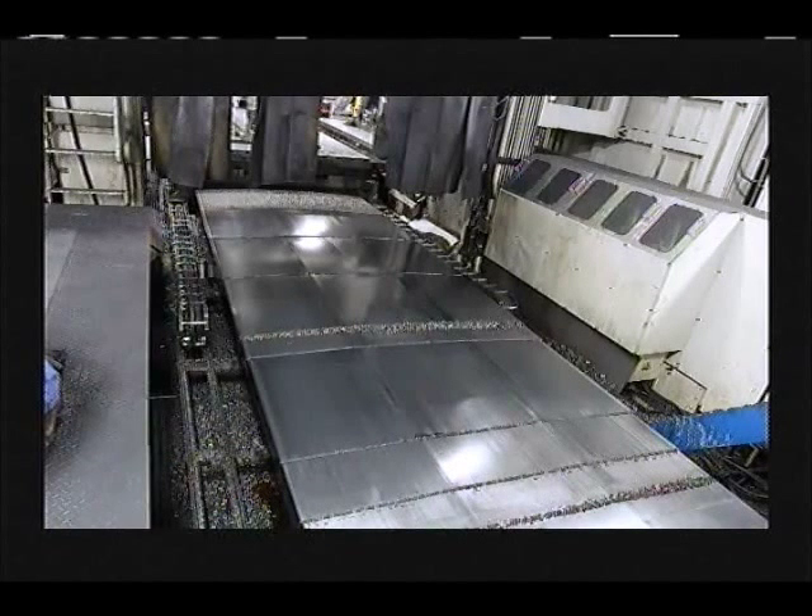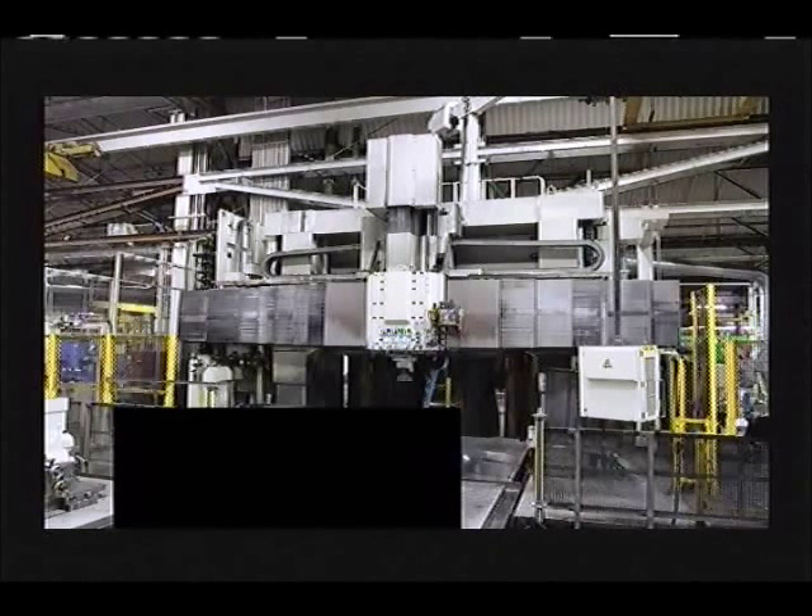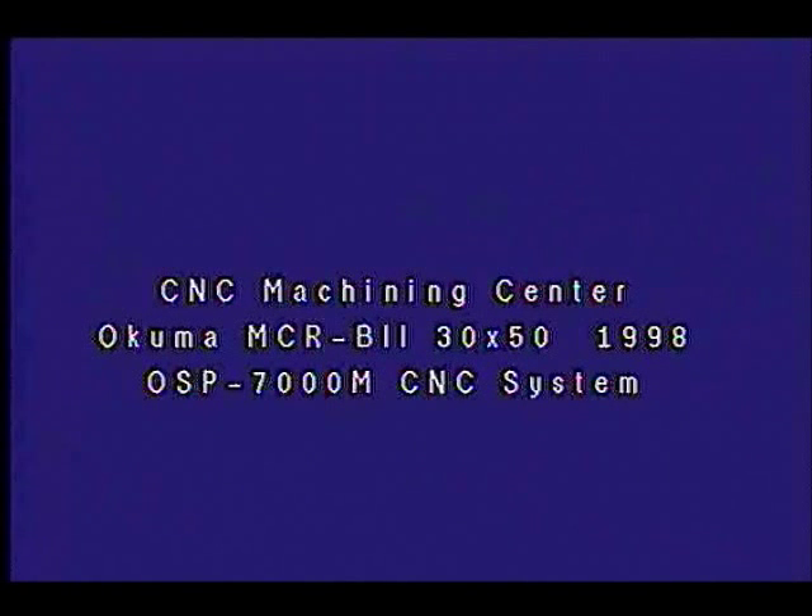This picture shows the machine's X axis stainless steel way covers. Once again we are showing the overall view of the machine — the customer asked us to block out the part, which also blocks out the two station pallet system. Pallet size is 98 inch by 189 inch. For more information, contact Perfection Machinery Sales or the sales representative who provided this video to you.